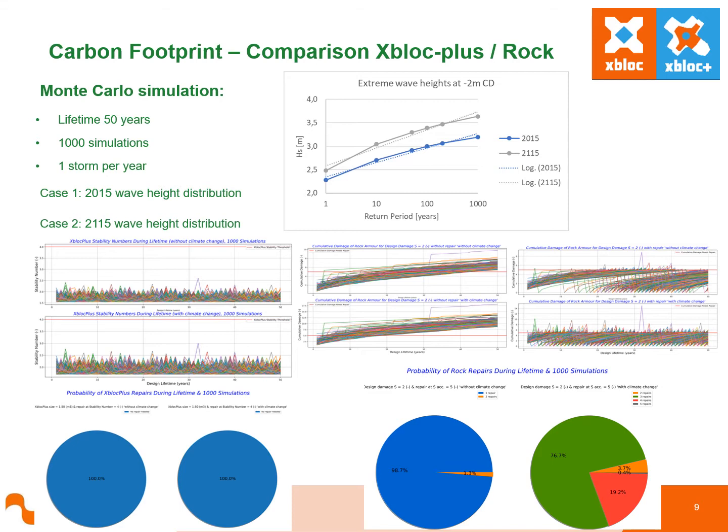The chart shows the 2015 and 2115 wave height distributions for different return periods. The Monte Carlo simulation results and summary pie charts show that for the Xbox Plus breakwater, no repairs are required to the armour as no damage occurred for both the climate change and non-climate change situations. However, for the rock slope without climate change, mainly one repair is required and sometimes two through the lifetime of the structure. For the climate change situation, there is a significant increase in the number of repairs required. In summary, the resilience of Xbox Plus to increasing wave climate is clearly demonstrated.